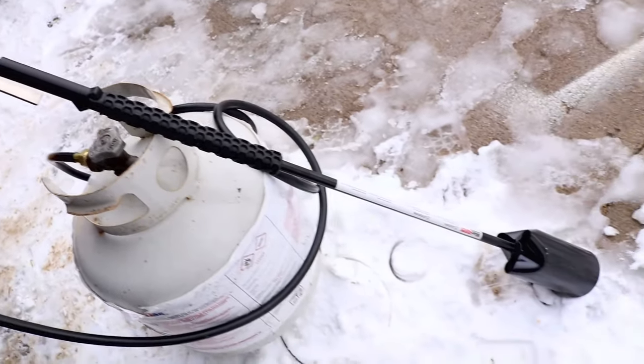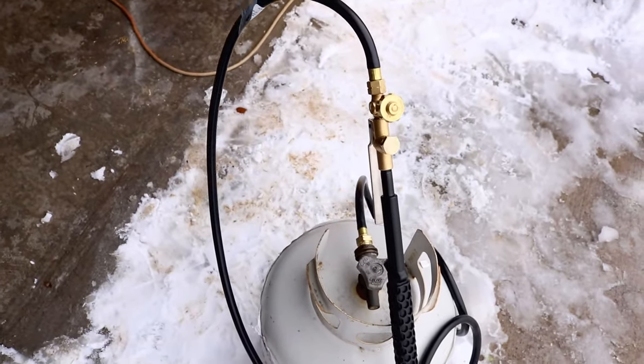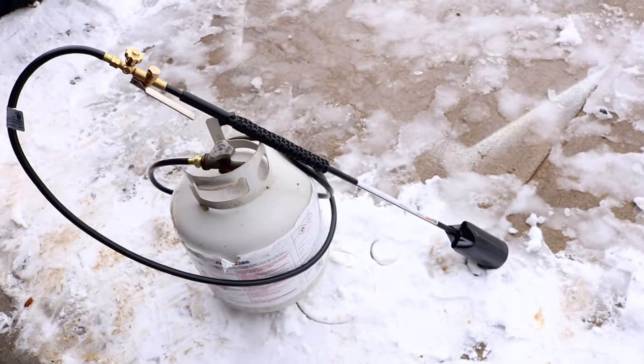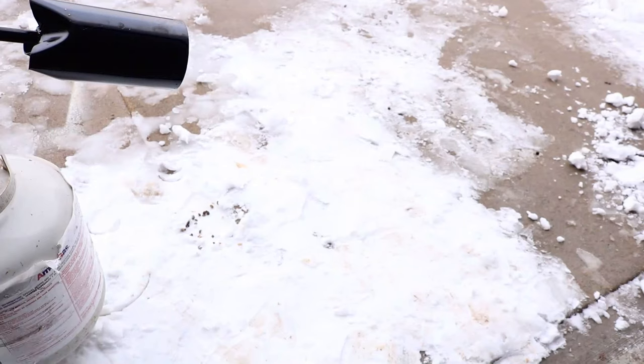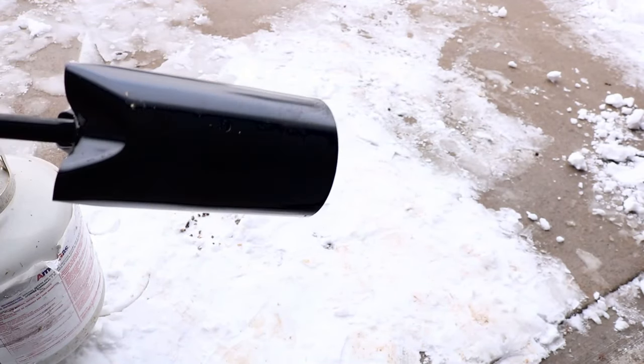I've been wanting one of these for a very long time. Now this one here is for professional use, but no reason why a homeowner could not have one. You basically just hook it up to your propane tank — the same one that you hook your grill up to. It doesn't matter if it's a 20 pound, a 40 pound, or a 100 pound tank, you can hook it up.